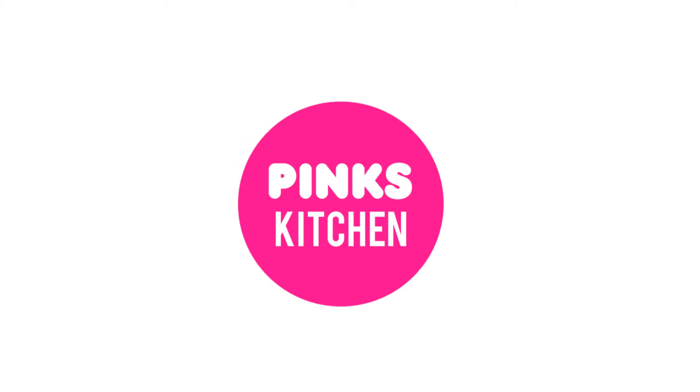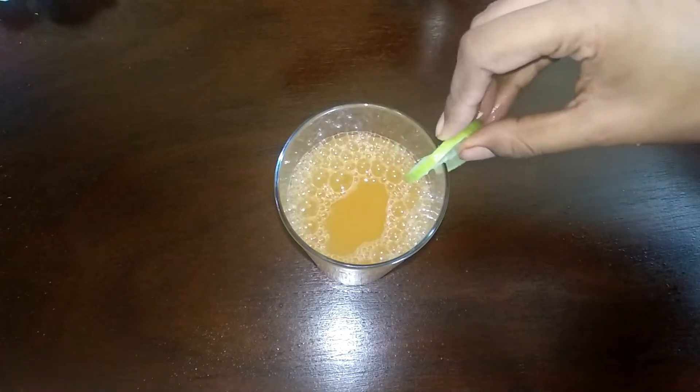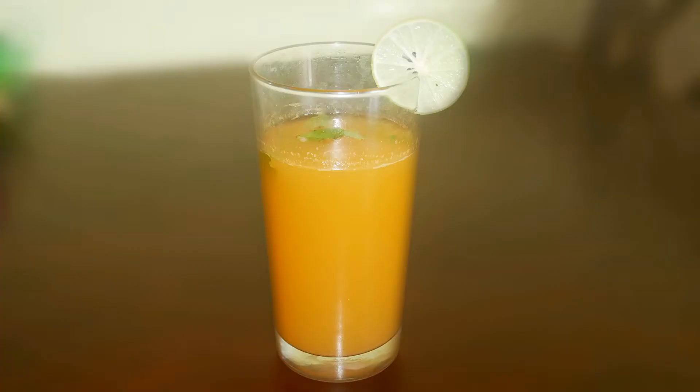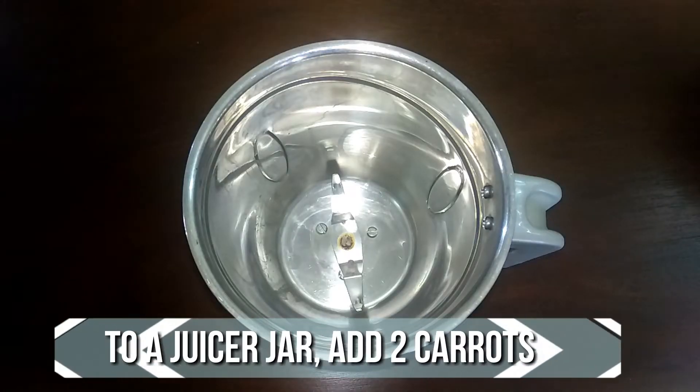Hello friends, welcome back to Pink's Kitchen. Today I'll show you how to make carrot juice. Carrot is a very healthy vegetable with a lot of nutritious value. This carrot juice is highly recommended for the summer season to beat the heat — very easy to make. Let's quickly check out the ingredients and get started.